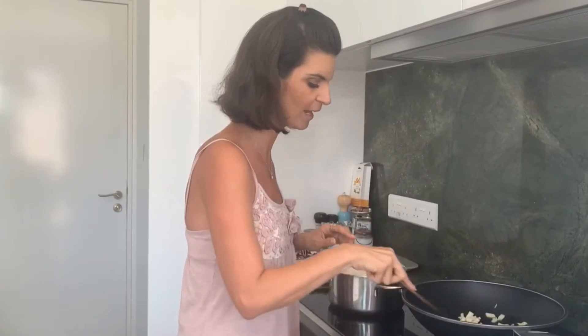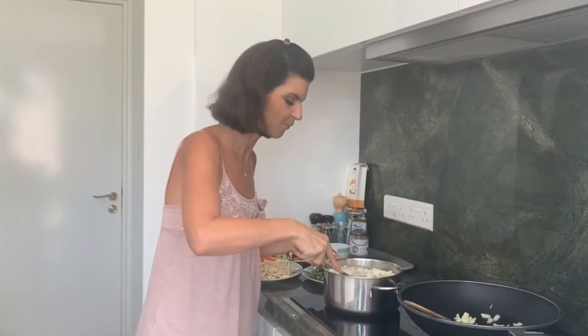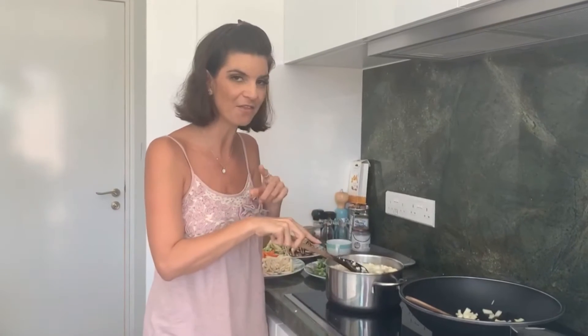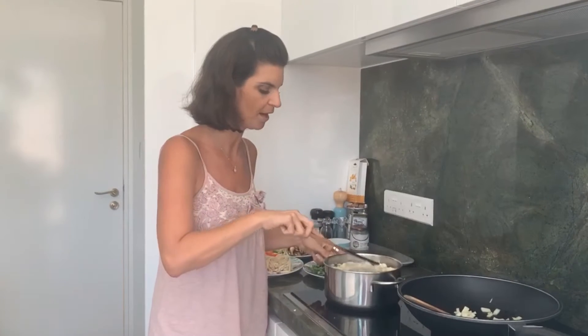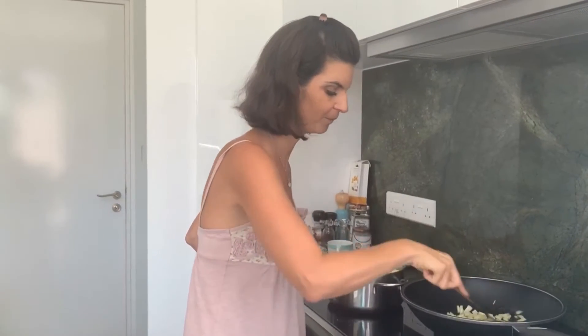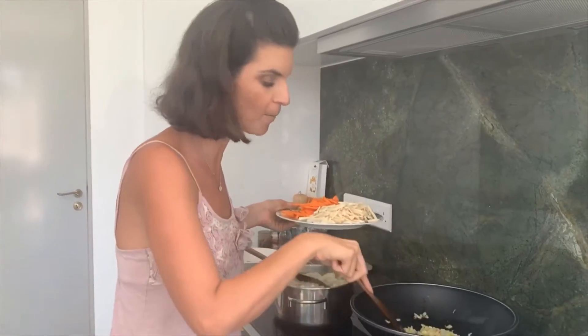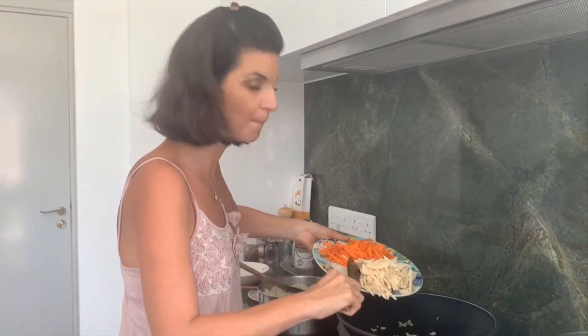I'm just stirring that in and letting it get nice and warm. We've also got a delicious mung bean soup on as well, but that's another video. If you enjoy this video make sure you watch the mung bean soup one too — it's amazing as a soup and also really good as a stew. So here we go, multi-tasking — I've just been finishing off our mung bean soup.